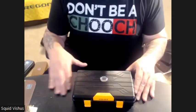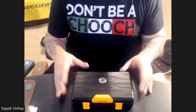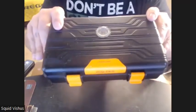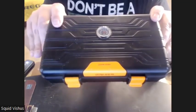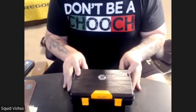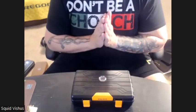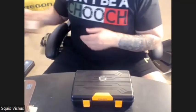Hello everybody, Squid Vicious here with another Vicious video showing you another travel humidor that I purchased. This one comes from a company called Cigar Long with two O's. I was a little bit skeptical in getting this, but I thought I'd go ahead and try it out. If you have not seen a previous video that I made...